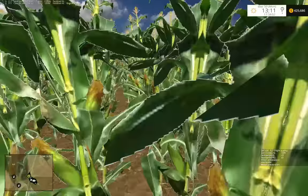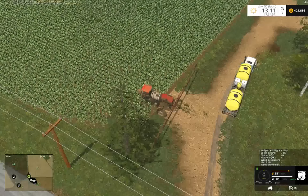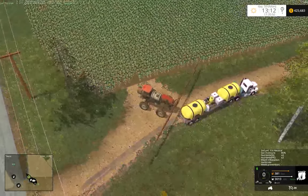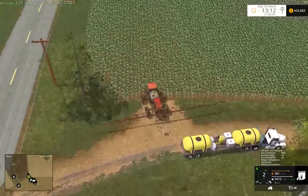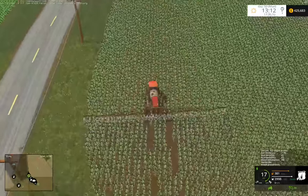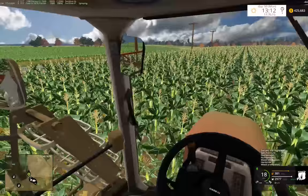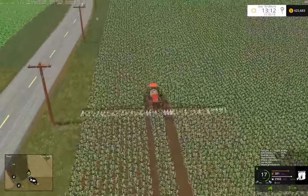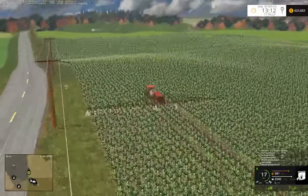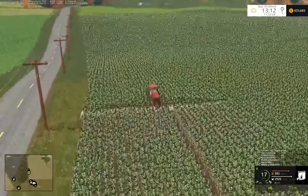Before I start spraying, we should really put down some PK. We're down here crushing some corn and putting down PK. I think this would look really cool with a high front-end high boom.